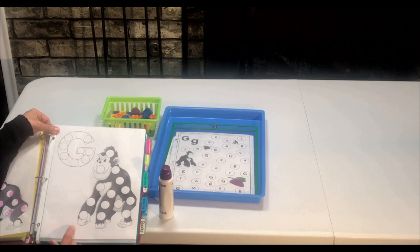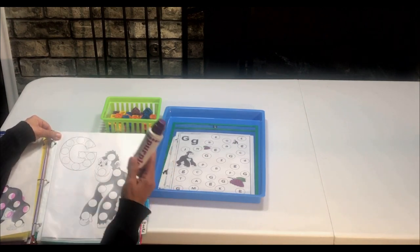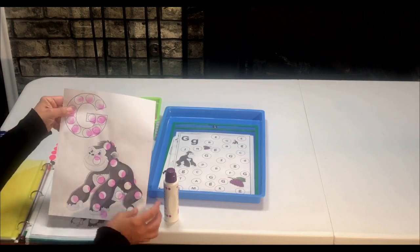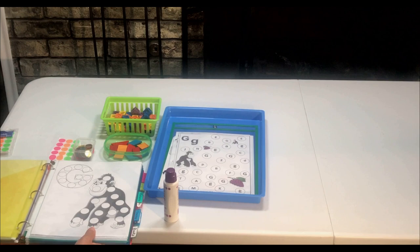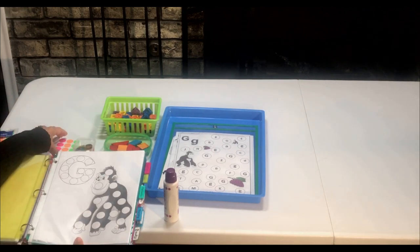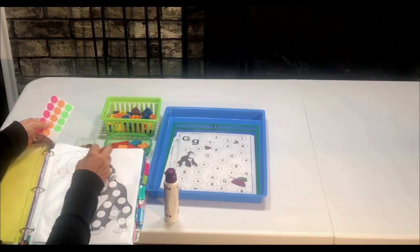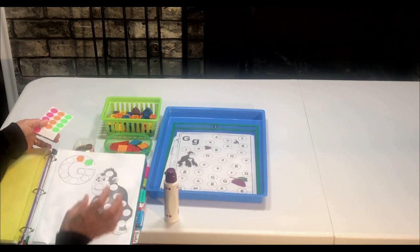For this next activity, I created this printable. We are going to be using duo-dot markers and dotting the letter G. Another thing that you can do is put it in your child's learning binder and use a manipulative or some stickers to put on the letter G as we say the G sound.